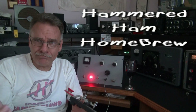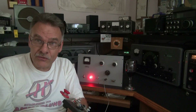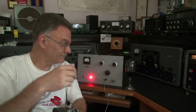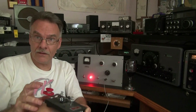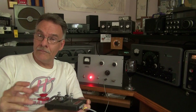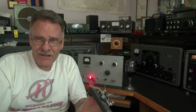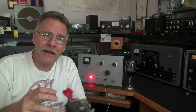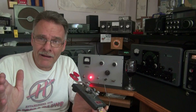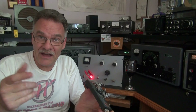Welcome to another episode of the Hammered Ham. Today I'm running a homebrew 6BQ6 CW transmitter — let me send you something. Was that some random dits? Maybe I'm sending you greetings, like 'hi,' or maybe I'm laughing at you through Morse code. On with the video!